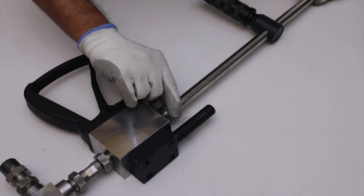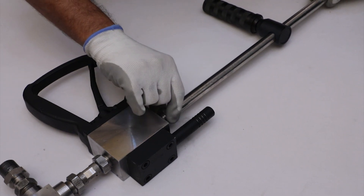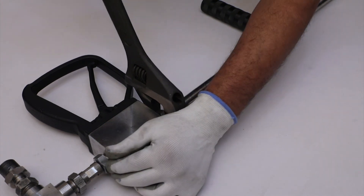Finally, assemble the discharge lance arrangement into the main body from the opposite side of the suction lance arrangement. Tighten it properly with the help of a sliding wrench.